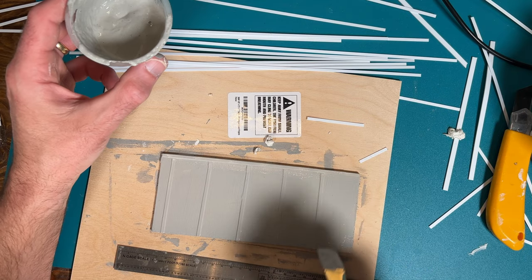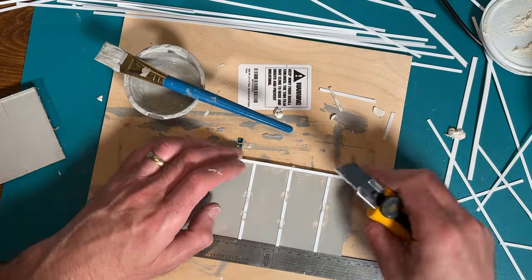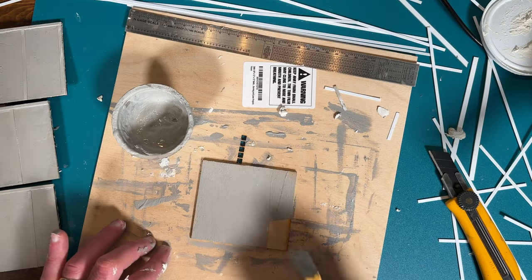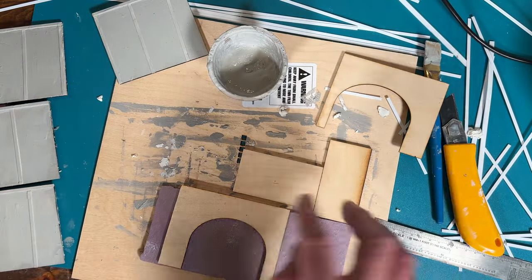After getting all the pieces cut and pressed into place, I put a coat of that glue and paint mix on top of everything and then set that completed piece aside. I repeated the process for three more wall sections and then moved on to the tunnel portals. I wanted those sections to look thicker, so I took some scrap pieces of insulation foam board and cut those to match the tunnel portals.